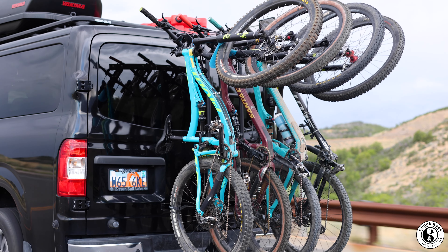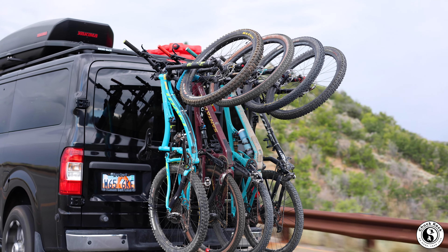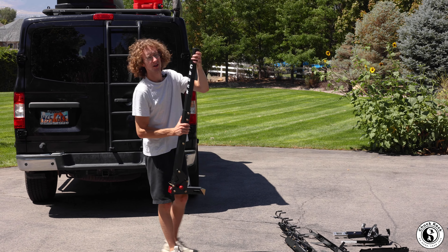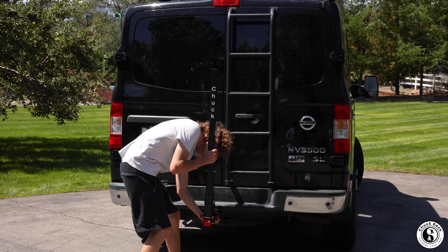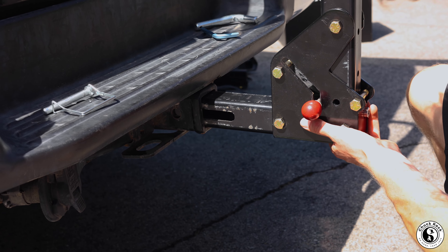I'm James with Chuck Rack. We wanted to design the Chuck Rack to be as easy to use, modular, and lightweight as possible. And that all starts with our base post. It's pretty lightweight, weighs around 19 pounds, and is easily installed to a two-inch hitch or a one-and-a-quarter-inch hitch with our one-and-a-quarter-inch retrofit kit.